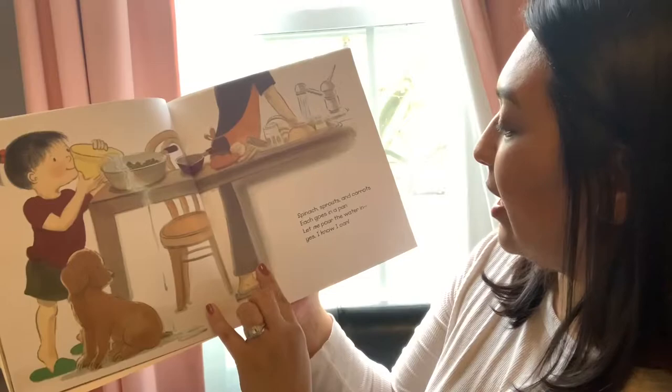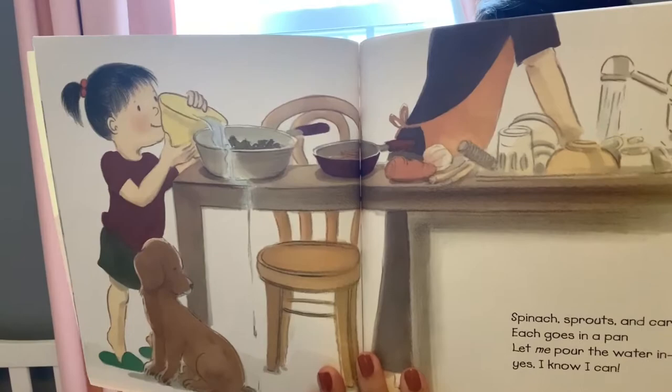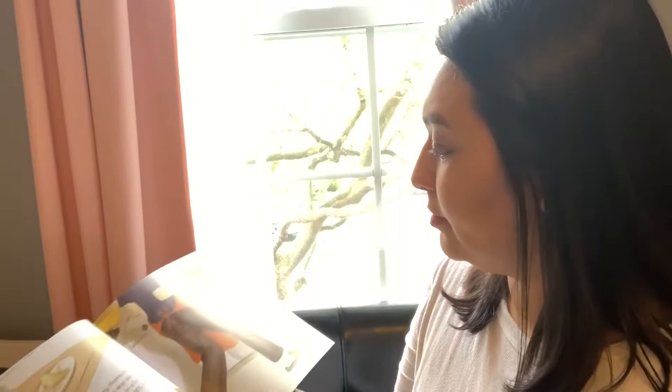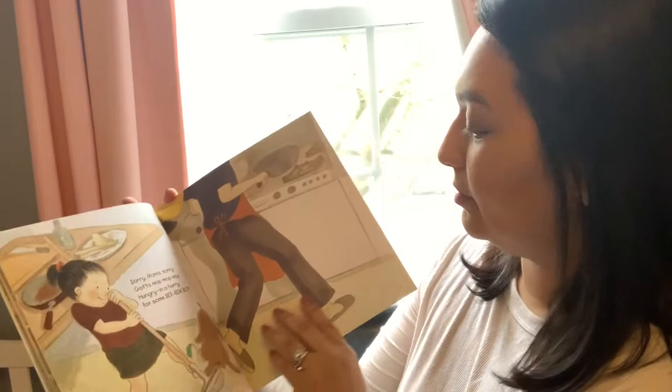Spinach, sprouts, and carrots. Each goes in a pan. Let me pour the water in. Yes, I know I can. She made a little spill, but that's okay. Sorry Mama, sorry, gotta mop, mop, mop. Hungry, in a hurry for some Bi Bim Bap. She's responsible — she's cleaning up her mess.